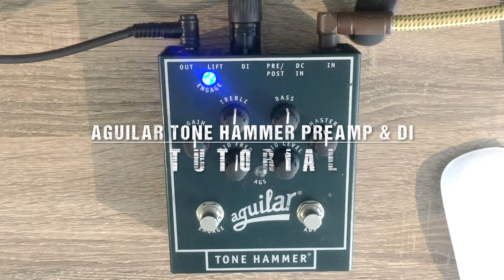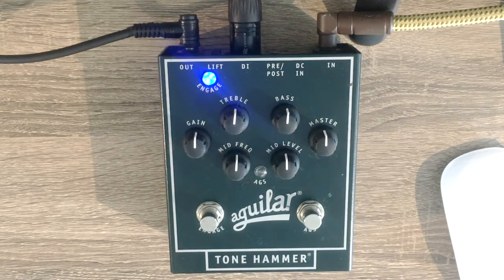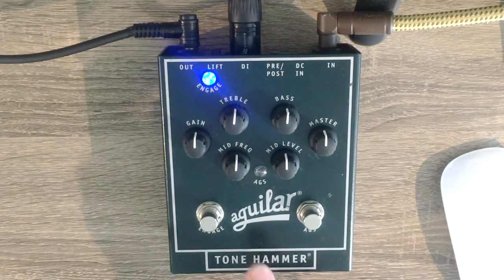Hi there boys and girls, today I'm going to give you a bit of an insight into my Aguilar Tone Hammer pedal. I have used this pedal for a few years and I am recommending it to all of you. I used to use a Sansamp before but it kind of died on me and I needed something with a bit more edge, so with a bit of research I reached the decision to get the Aguilar Tone Hammer and I've never looked back since.